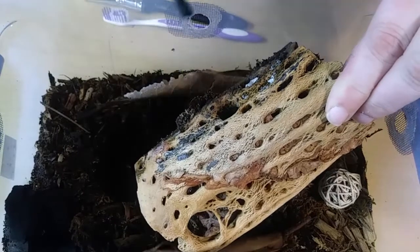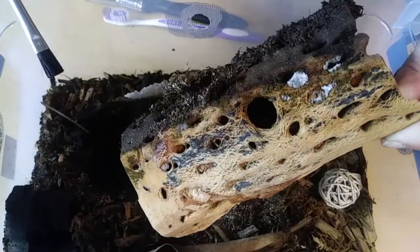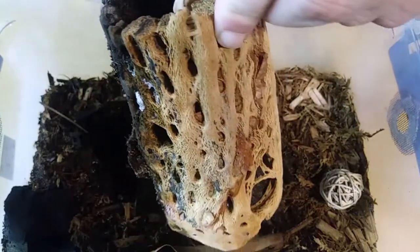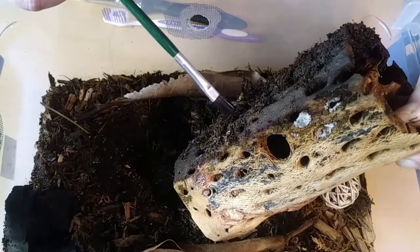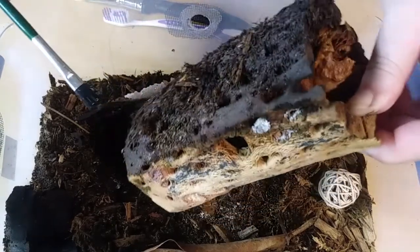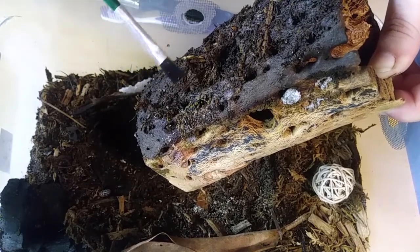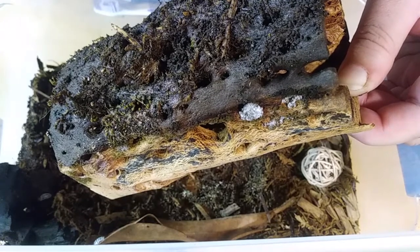So I'm just going to have to roll the dice, I guess. Let's see if we can get them off of here. I see some springtails in there — I put some fresh springtails in. There's quite a few on the inside, I can see them. Can we knock them out? Now, what is that? See, that worries me a bit. I don't know if you can see those little balls right there — I don't know if that's fungus or eggs.